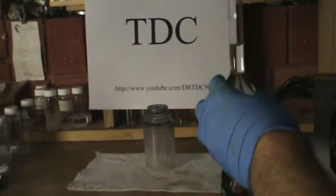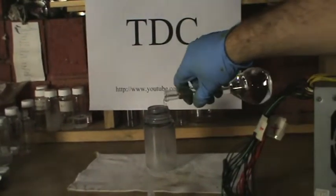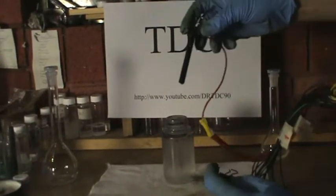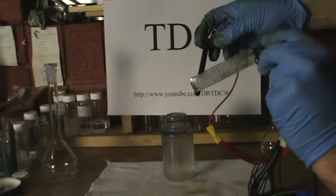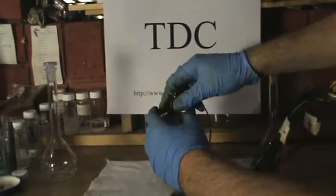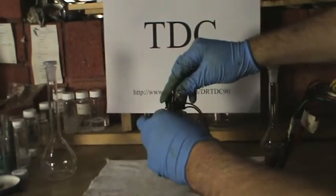Get the 10% weight per volume sodium hydroxide solution and pour contents into the container. Get the graphite electrode and attach it to the positive terminal, then get the stainless steel electrode and attach it to the negative terminal on the power supply. Immerse the electrodes in the sodium hydroxide solution and turn the power on.